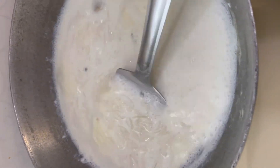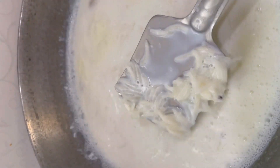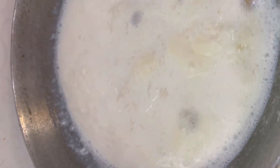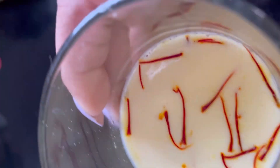Now you stir the kheer for some time on a low flame and let it thicken a bit. This is something you know — Indian sweets need a lot of patience; you can't hurry them up.